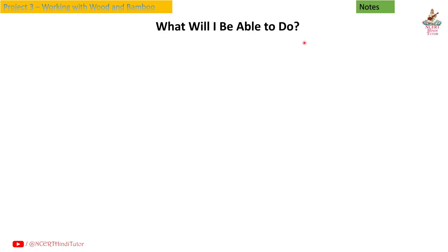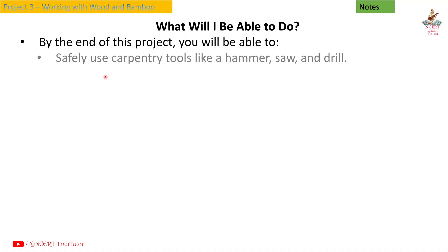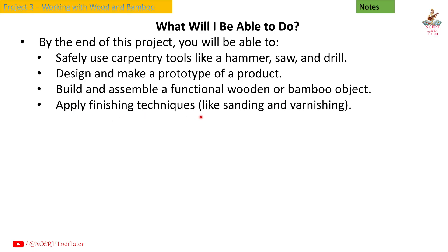What will I be able to do? By the end of this project, you will be able to safely use carpentry tools like a hammer, saw and drill, design and make a prototype of a product, build and assemble a functional wooden or bamboo object, and apply finishing techniques like sanding and varnishing.